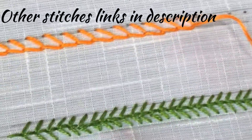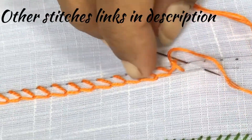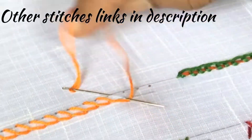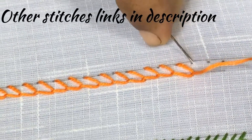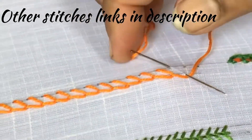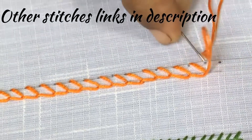I hope you are clear with this stitch now. If you have any doubts please comment in the comment section. If you have missed my previous videos, go to the links in the description — I have given all the links in the description. If you like this video, share with your friends and click the like button.